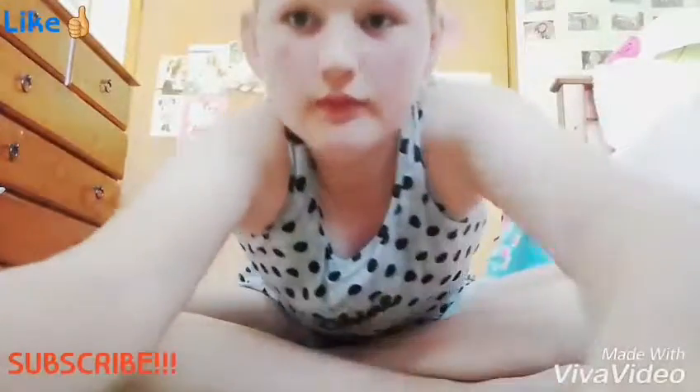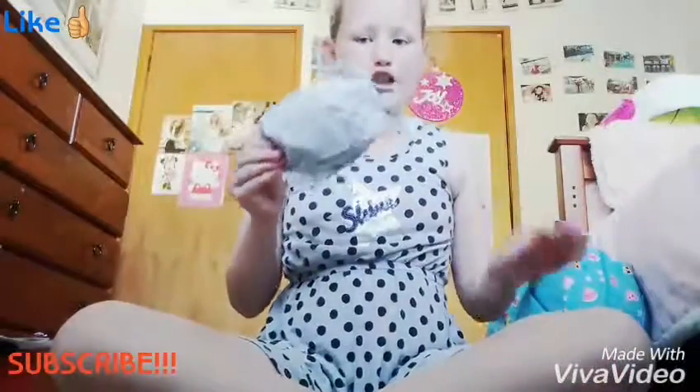Hey guys, it's Nicole and welcome back to another video. Today I'm going to be opening up this squishy package. The camera angle is really bad, but I got this squishy package in the mail today.